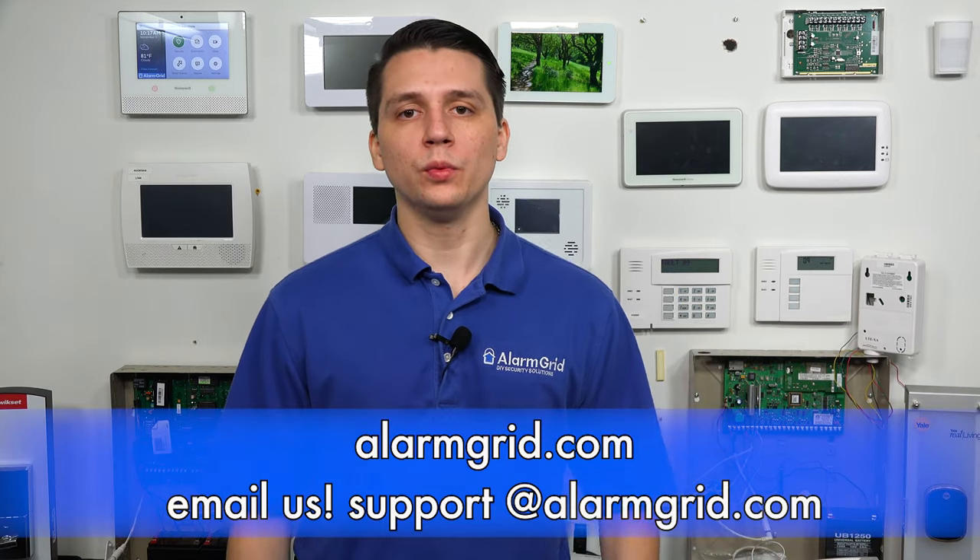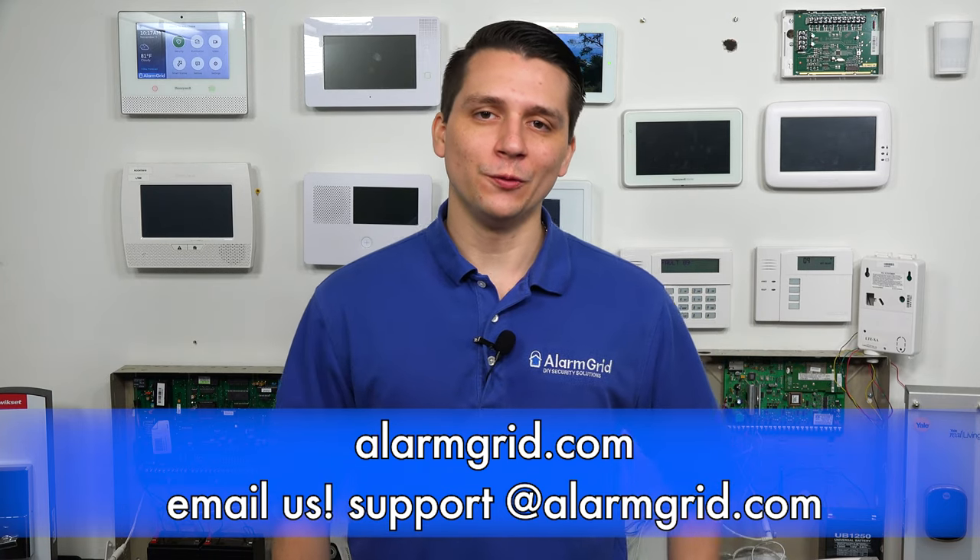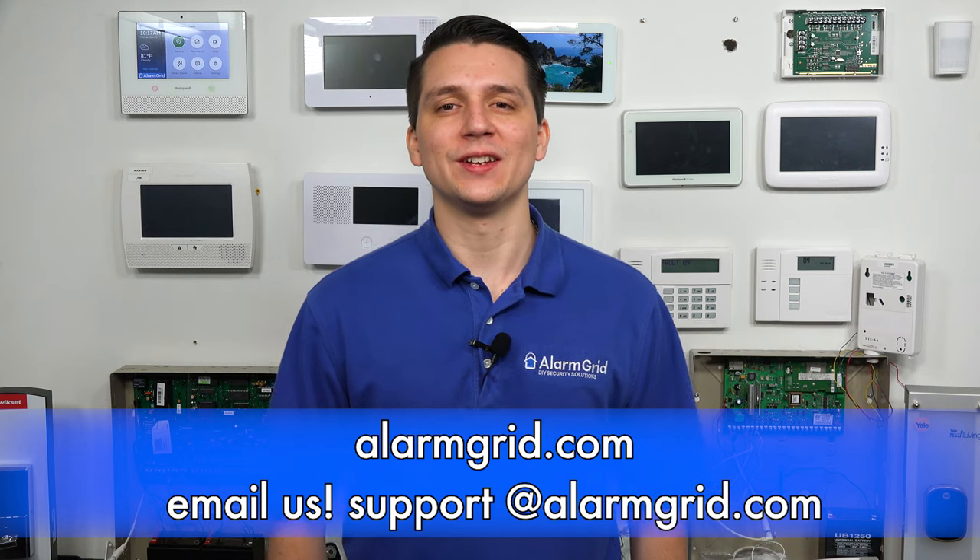And that answers the question on whether you can view the Lyric's disarm photos within Apple HomeKit. If you have any further questions about the Honeywell Lyric or alarm systems in general, please reach us at support@alarmgrid.com or go to our website, alarmgrid.com. If you found this video helpful, please like and subscribe. If you want notifications for future videos, please click the bell icon. This is Jared with Alarm Grid — have a great day, thank you.